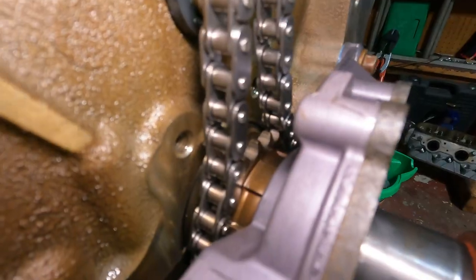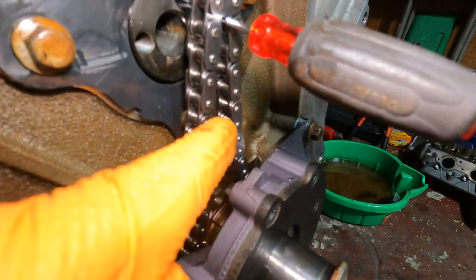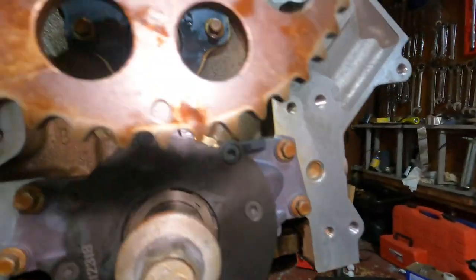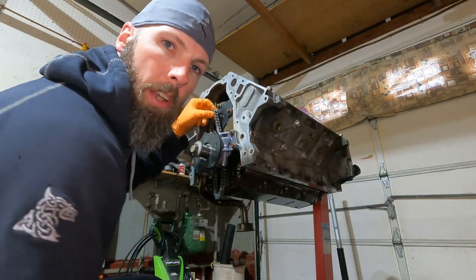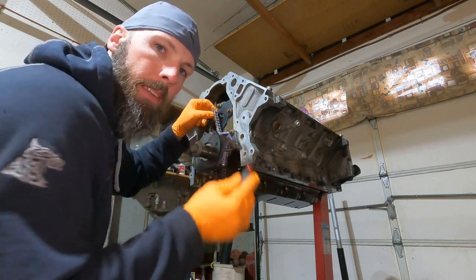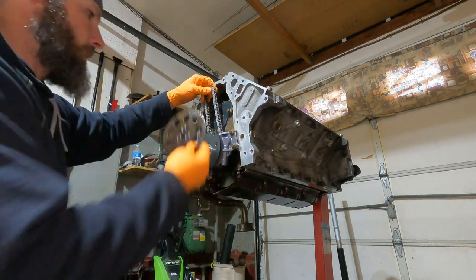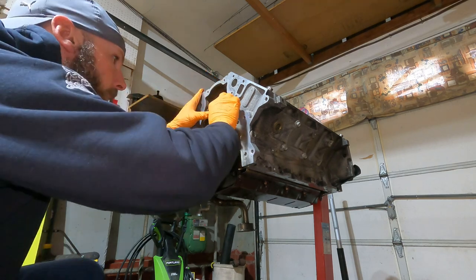Now we're going to put the cam sprocket on. I've got the dot on the crankshaft gear positioned as close to dead center as I could. I want the dot on the cam sprocket to line up with the one on the crank at the bottom. One tip: if you do this before you put the oil pump in it's a lot easier — the chain is a pain to get out from back there. Going to get the sprocket raised up, make sure the chain is where it's supposed to be, and work it in.